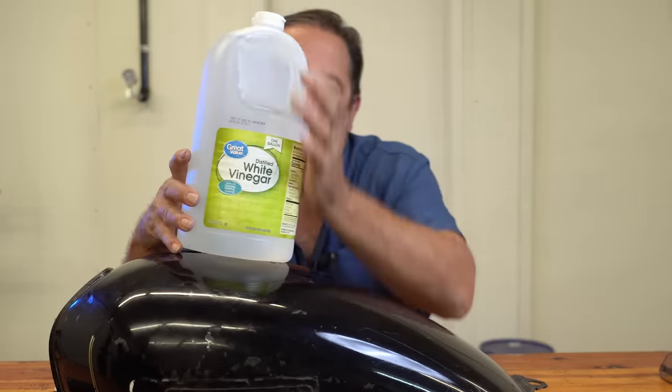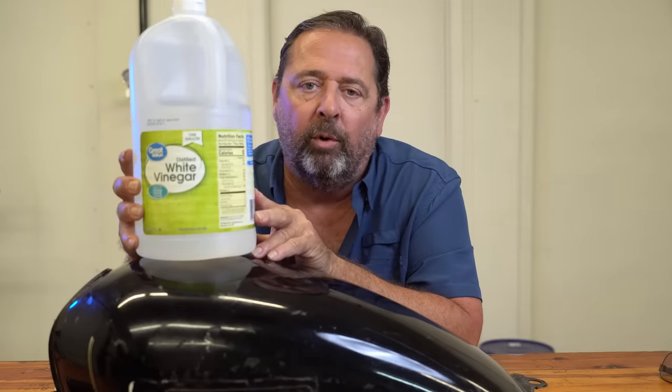I need more than a gallon - I've got to fill this thing up. This is probably about a three and a half, four gallon tank. I've got to fill it all the way up, and not at that price. There's a much easier way, and this is what it is right here. White vinegar from Walmart. $2.67 a gallon. You can't beat this stuff. It works so easily.